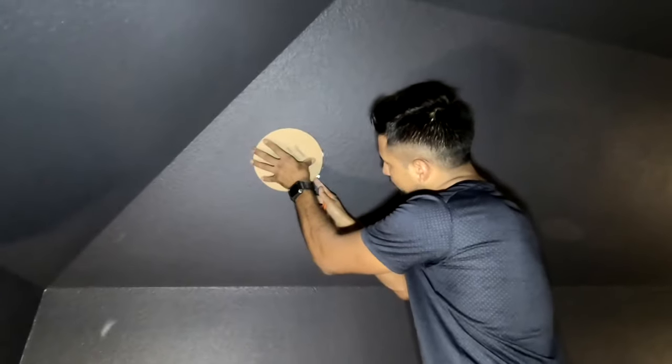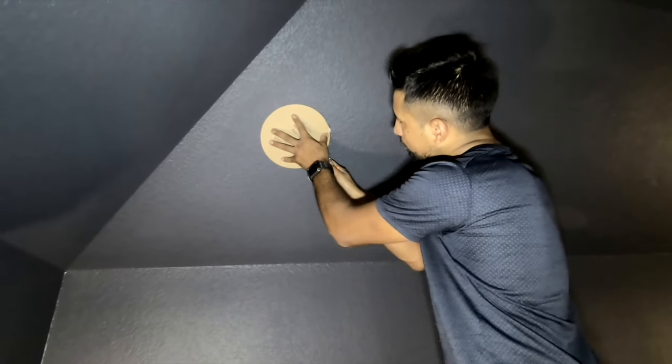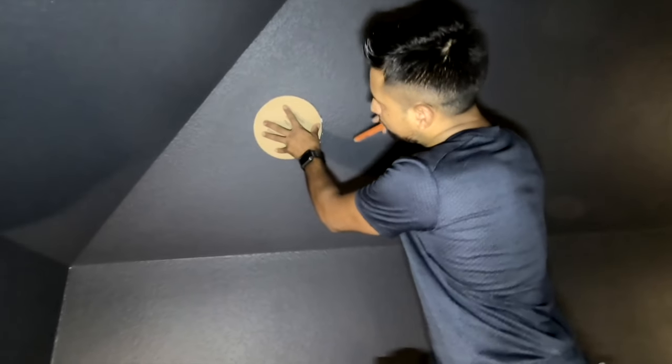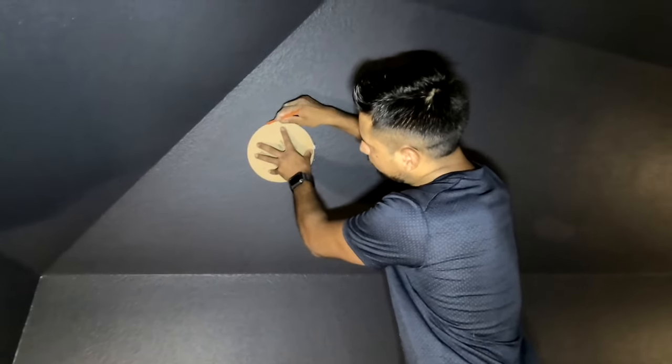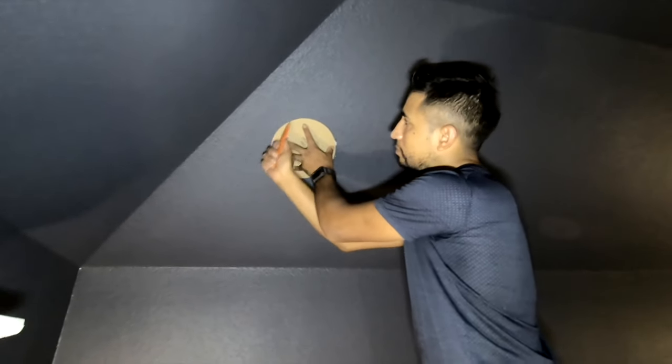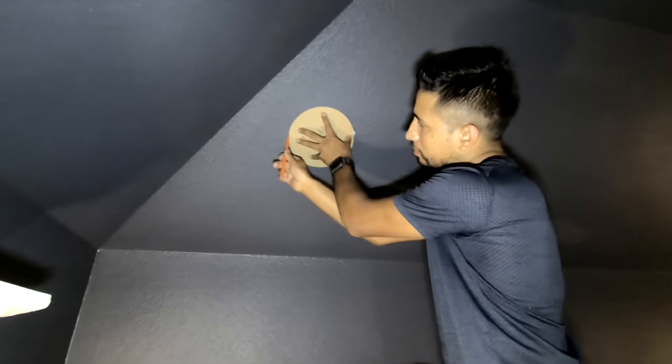We're gonna be getting started — well, we already got started. You see here Jerry's lining up our rear speakers. The boxes that were put in the wall were off-center from each other — they weren't equidistant from the sides. So he's finding out where our stud is and gonna get them as equal as possible.